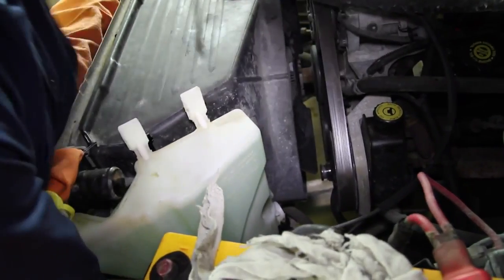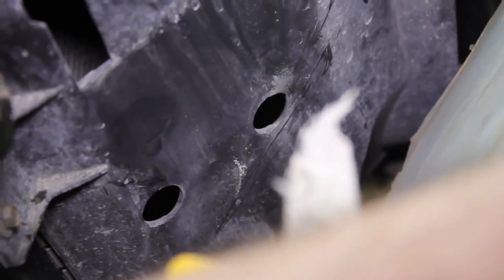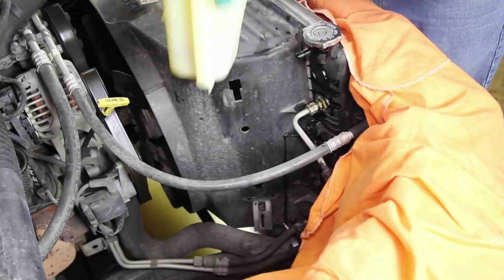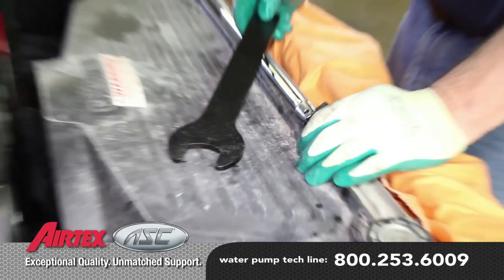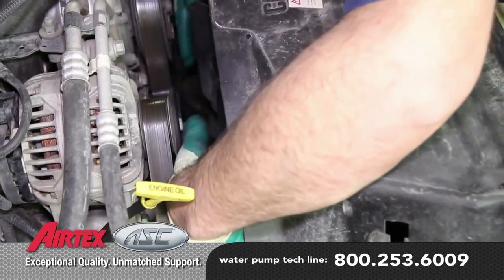Using a screwdriver, lightly pry on the backside of the can and pull up. These are held in place by dimples into the fan shroud. Using a fan clutch removal tool, remove the fan clutch and set it into the shroud. You can usually rent these tools at most local parts stores.